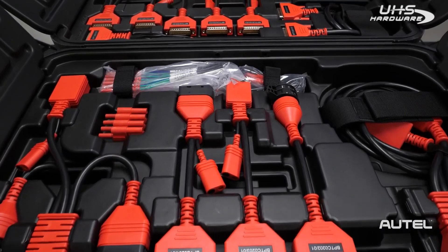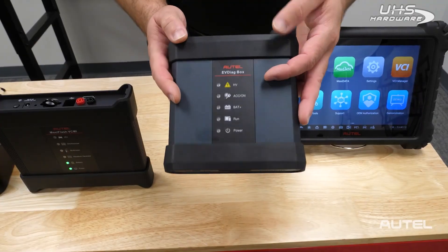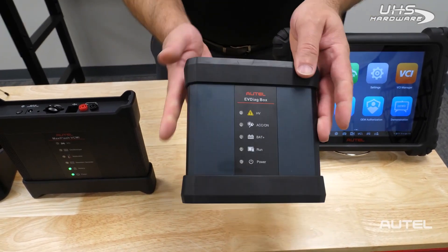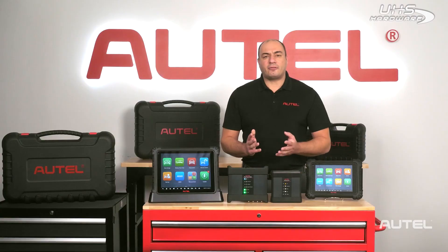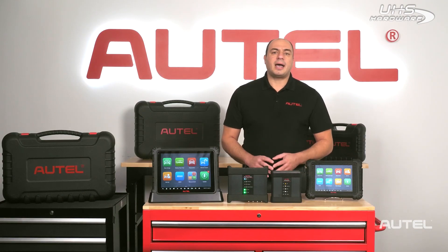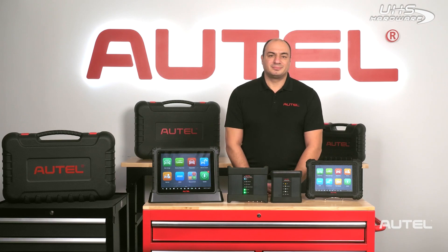The MaxiSys Ultra EV comes with a special array of connectors and an EV diag box that allows technicians to directly connect to the battery management system and get information related to the state of charge, state of health, and live information such as cell voltages related to the individual temperature sensors and switches. All these systems are crucial for the battery system to operate correctly.